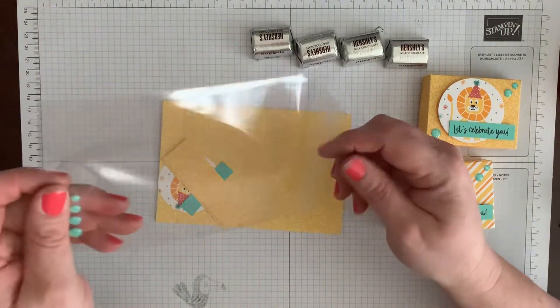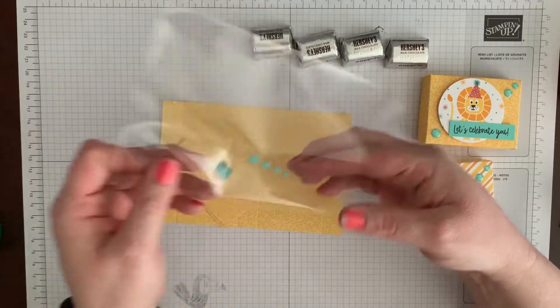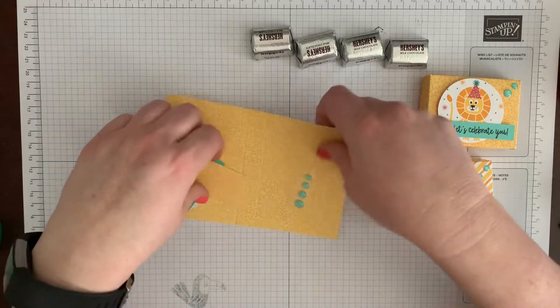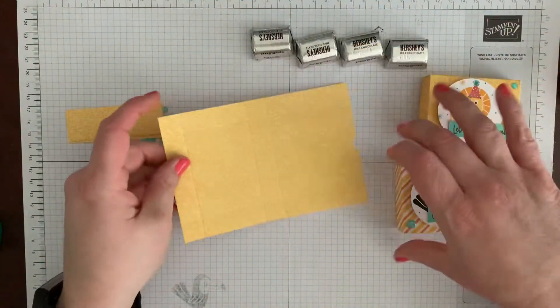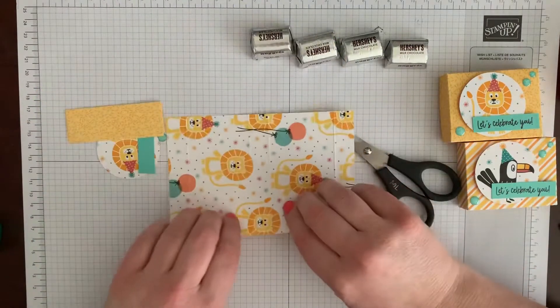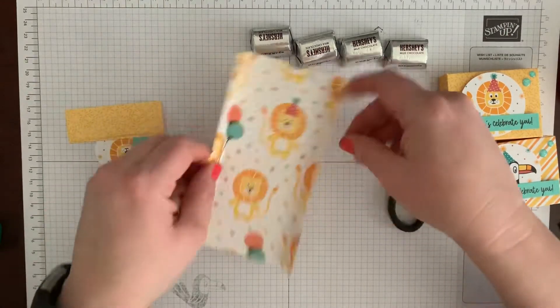How to cut this little box — I already have posted this on my blog and I have a little video from Facebook, so if you want to cut it yourself let me know and I'll direct you to those. But I have already done it for you. So the first step is just to fold all your score lines in.